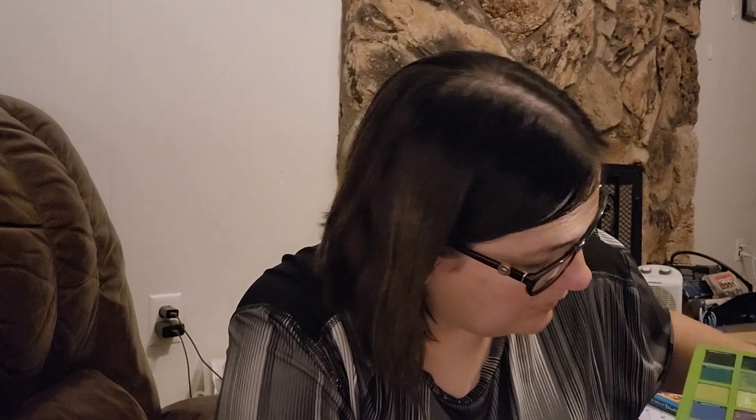These two together — stunning. The other darker color on the other side blended really well.